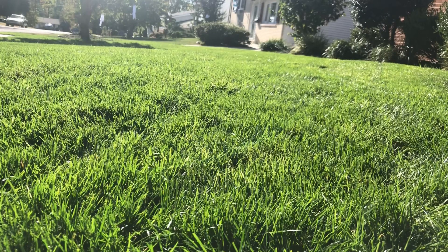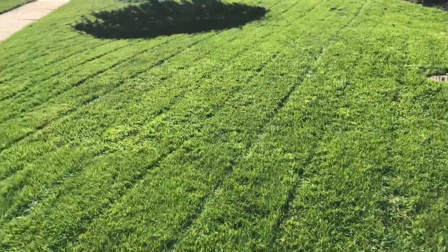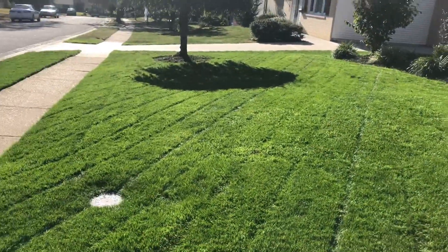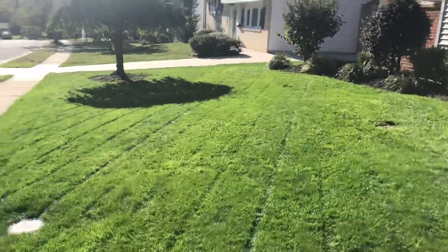I'm hoping that as it keeps growing, it's just going to thicken up even more. The dark green color has finally come to it — the new grass lime green color has disappeared. I'm really enjoying it and liking the fact that we can put stripes in it. Until next time, thank you for watching. I look forward to showing you more videos on the yard upcoming. See ya.